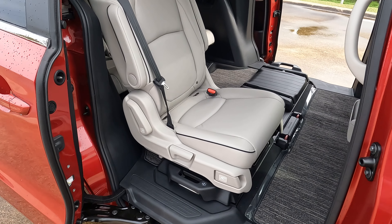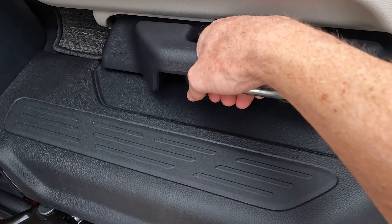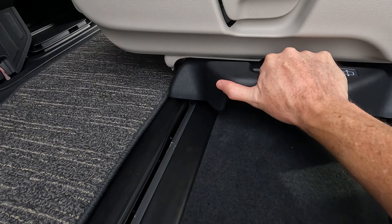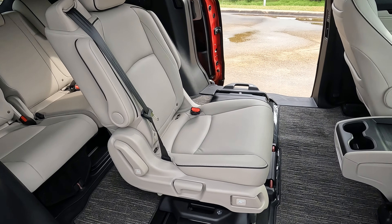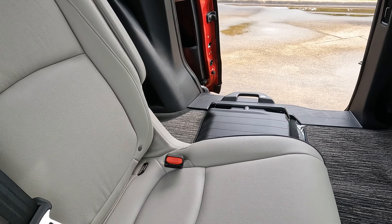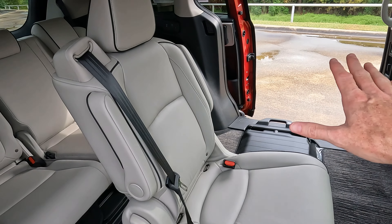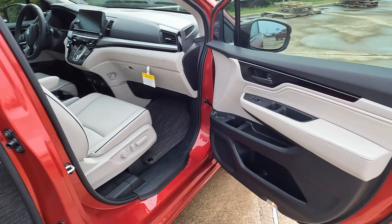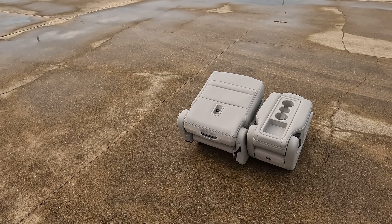Another advantage of these magic seats has to do with the lever right here. You can see that I can pull up on that and it allows me to slide the seat back and forth, which gives some great versatility. These seats will only move so far, and you can do the same thing with the seat on the other side. The middle seat, in case you were wondering, does not slide back and forth.